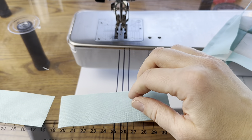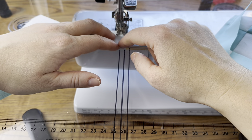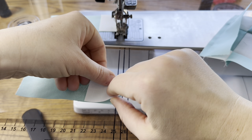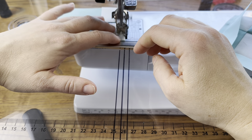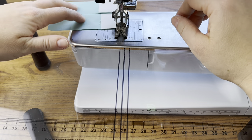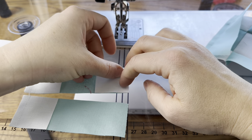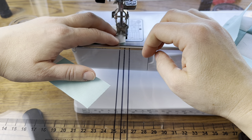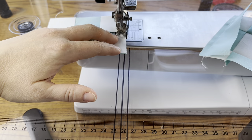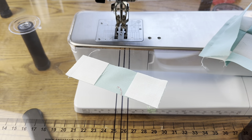We'll make two of those, and again, great for chain piecing. Just put your square on top and chain piece them all through — as many as you need to make for the week, or however many you're making if you're not in the quilt along. Chain piece them all, repeat on the other side for all the pieces you have, then cut your threads between each one. Then you can start sewing these onto your block.